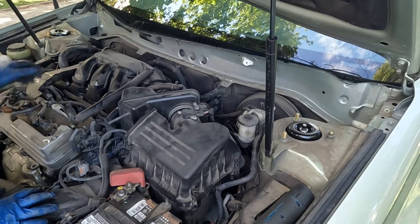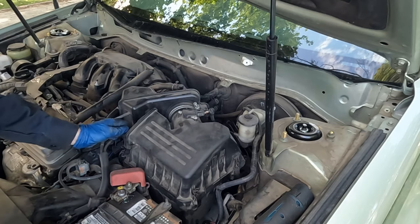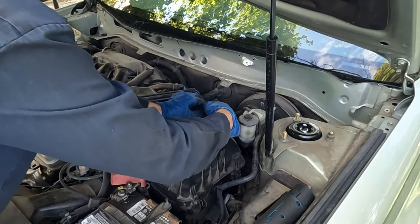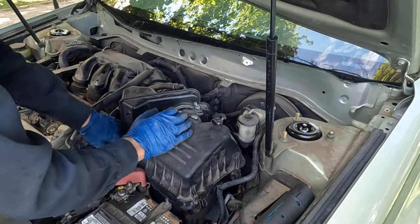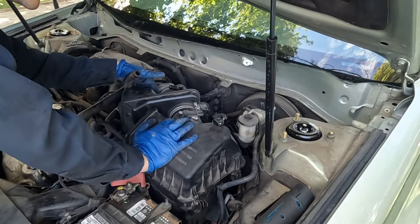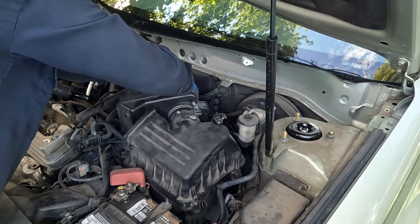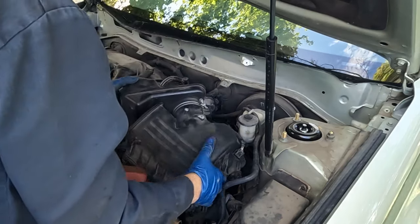Now that gives us plenty of room to work. Since we're already over here, we'll start on this corner and pull off the air box. There are some hoses to disconnect: one for the mass airflow sensor, another hose, a small connector, and a hose up top. Then it's a 10mm for the clamp — once the clamp is loose, the whole air box comes out.